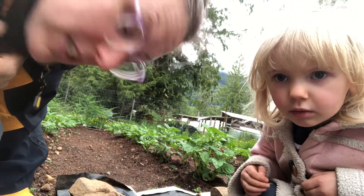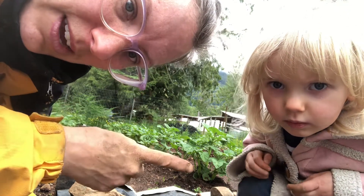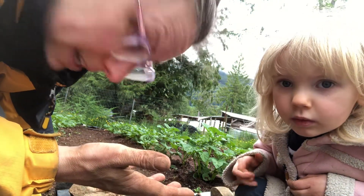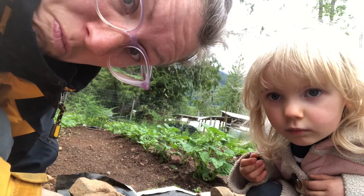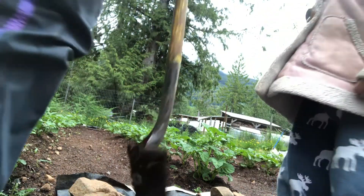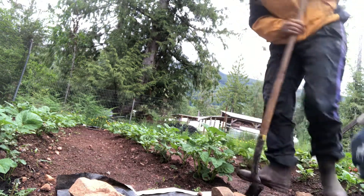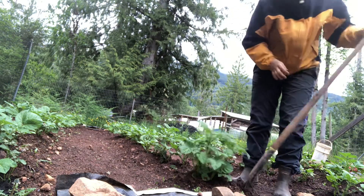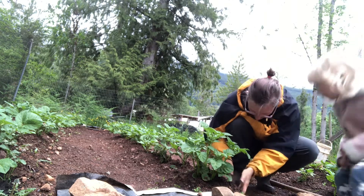Hello! We're going to see if there's any baby potatoes under these guys. I've not really grown this many potatoes, nor potatoes that are like new potatoes, so we're gonna see and you're gonna find out with us if they're edible or ready. Let's dig our hand in there — should we reach in and see if there's anything in there?